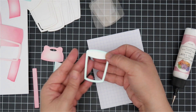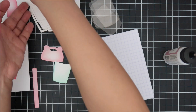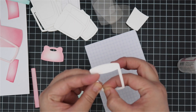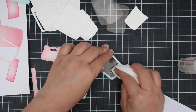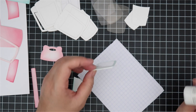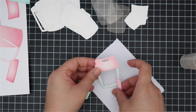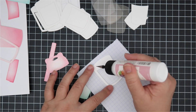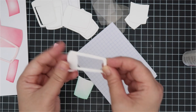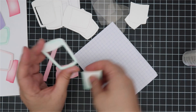Now we'll create a shaker. I've cut several of the frames and cut acetate to size, adhering it to the back. Behind the acetate I'll add several layers of the frame to create a shaker well. How many layers depends on your paper thickness — if you're using 110lb maybe three or four — and also how full you want to fill it. Fewer layers means less room for filling. I always like to go big and use a lot of shaker filling, so I'll do about five layers.